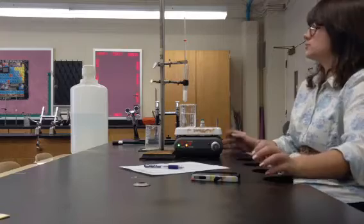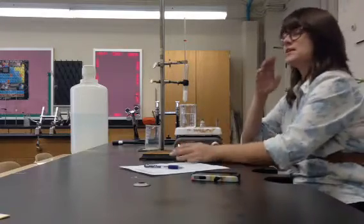Hi guys, I'm going to be teaching you how to do this week's lab, which is heating and cooling curves.